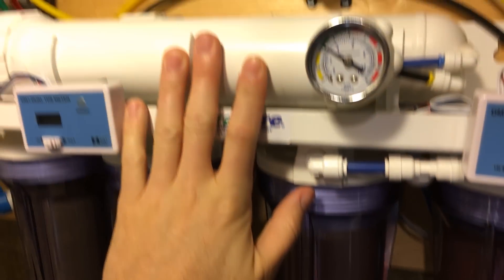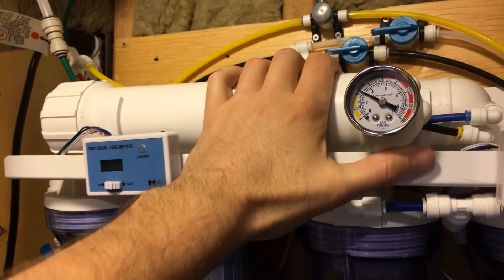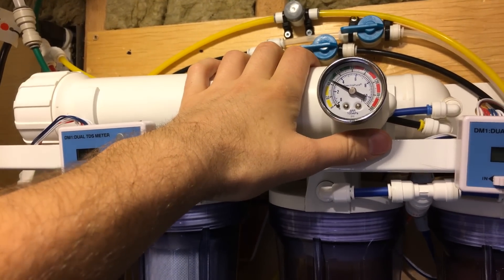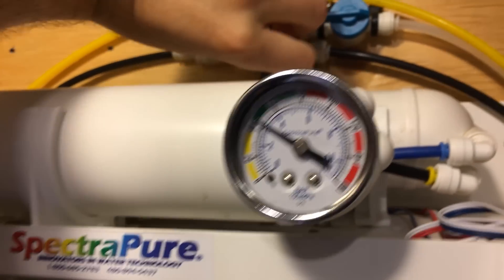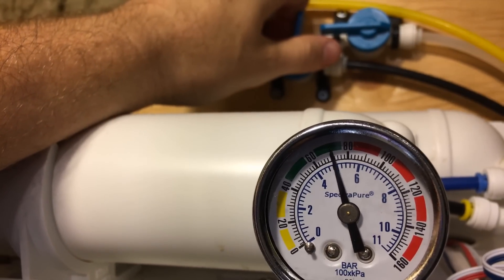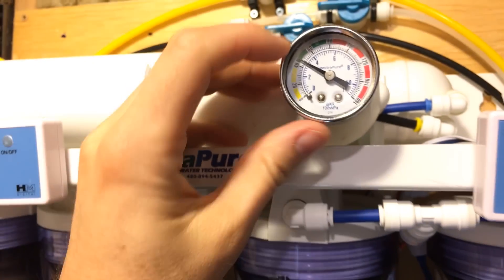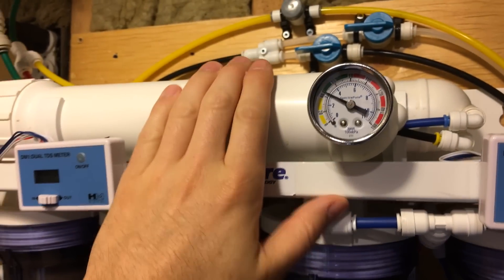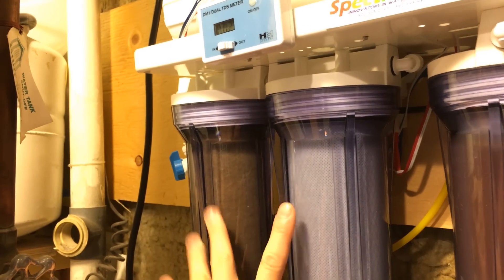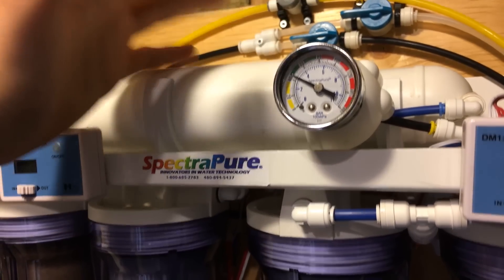Now another question I hear a lot is how do you know when to replace your membrane? Membranes can last anywhere from two years — I've heard up to five years — but two years is a good average lifespan. If you have a small nano tank, you'll probably get much longer out of it. One good way to know is by looking at your pressure gauge. When I turn it off, we're getting a little over 70 PSI; while it's running it's a little over 40. If I see it drop into the yellow, I'll know I'm not getting full pressure. The first thing I'd do is change the sediment filter and carbon filter. If the pressure is still really low, that could mean the membrane is getting clogged and needs to be replaced. Having a pressure gauge on your membrane is the best way to know for sure.